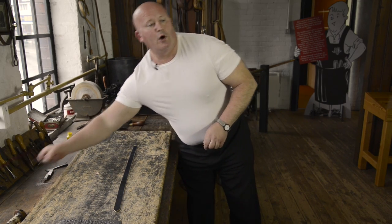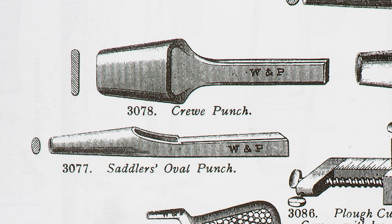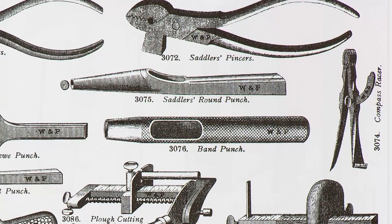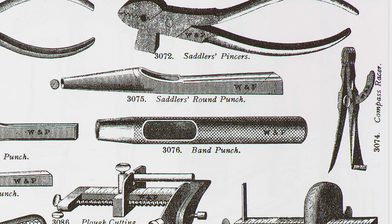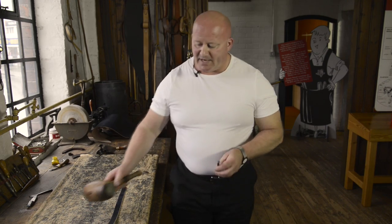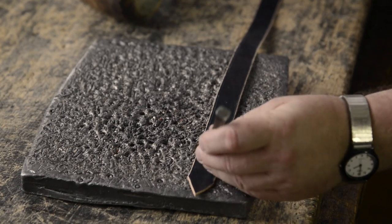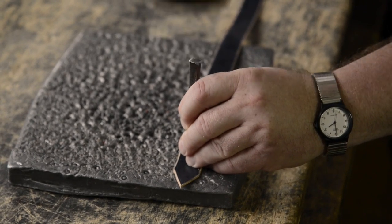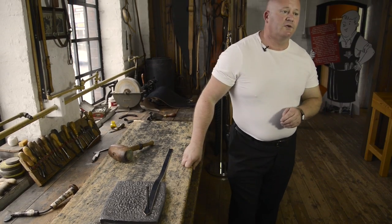To make the holes, we use punches. Punches are hollow so they won't get blocked up. They come in various sizes and shapes, and this one is a round punch marked at size four. I'm going to take a mallet and place the punch where I've marked one of my holes. When I hit it with the mallet, the sharp end of the tool will go into the soft lead and won't go blunt.